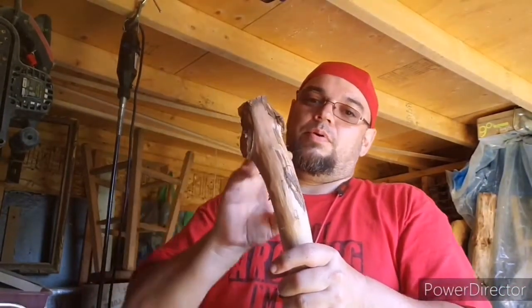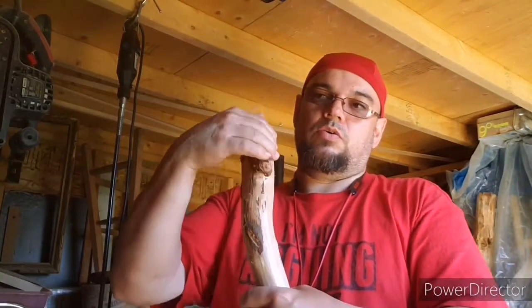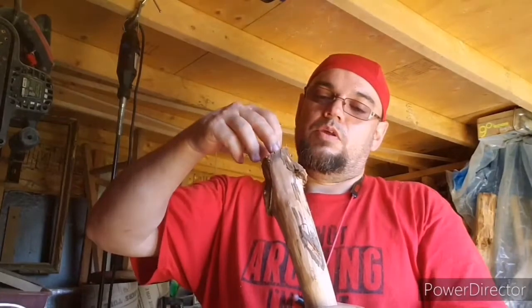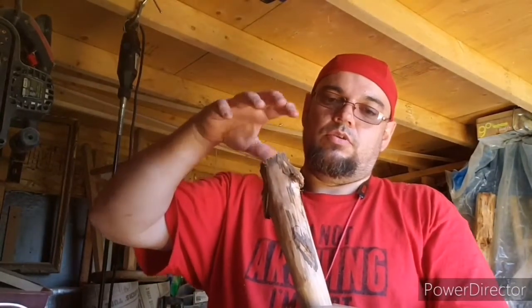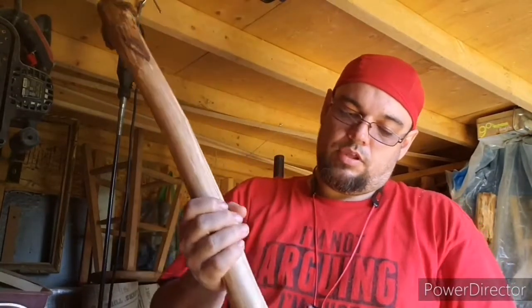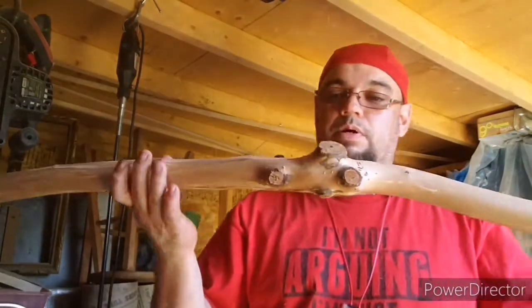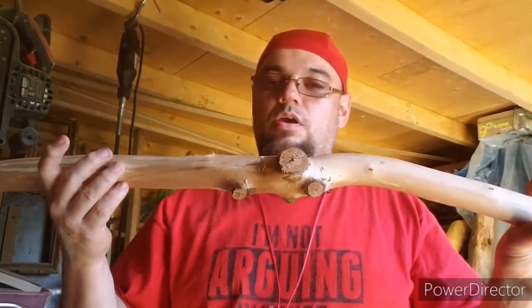I'm going to take the top and I'm going to carve some claws — think of something that's grabbing a hold of something from the bottom. And I'm going to put a dice, a D100, in there in resin, and carve some of this in here. I'll figure something else out, but I'm going to give this to him as a gift.